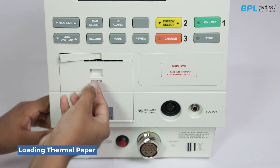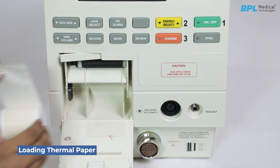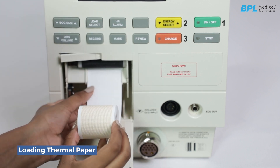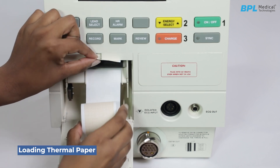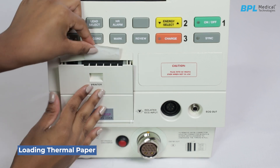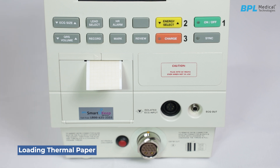Loading thermal paper. Push the lever fully by pressing on the mark to open the door. Insert the paper below the roller with the grid facing down. Make sure the paper extends about 25 mm above the roller. Align the paper within the provided guides. Push the lever back at the left end to prepare for operation, then close the printer door securely.